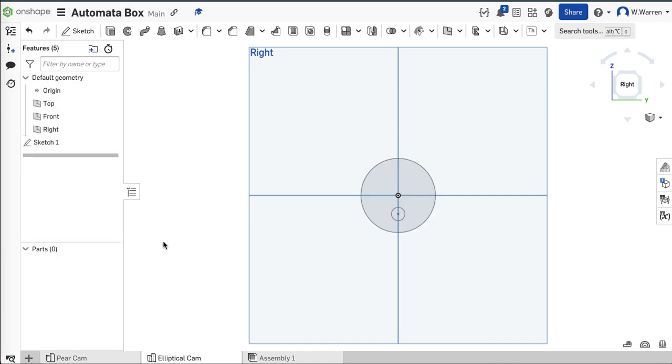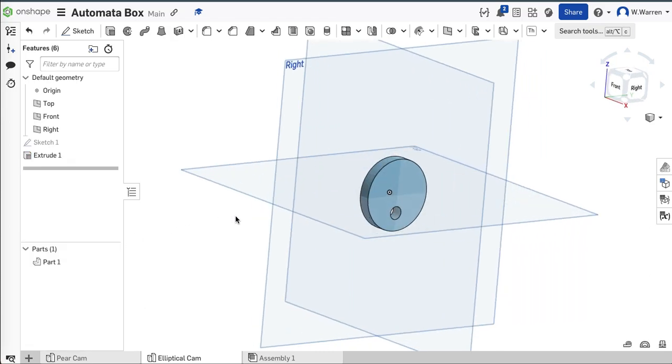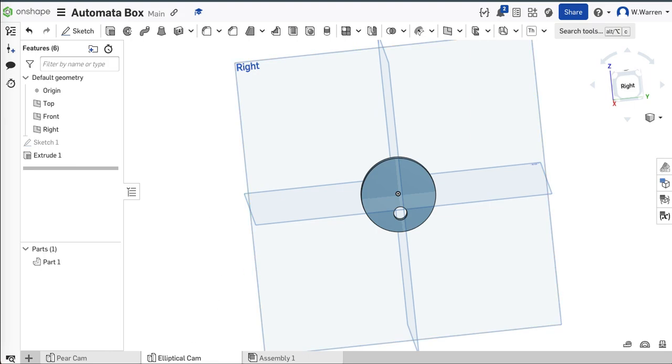There's my elliptical cam. I think I just did something to my extrude — extrude, quarter inch. I pressed the wrong button or something. There it is — there's my elliptical cam.